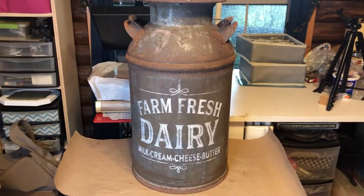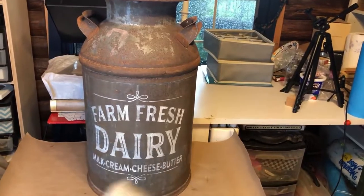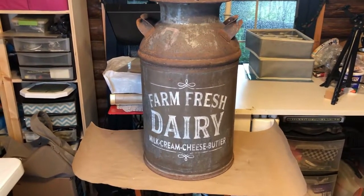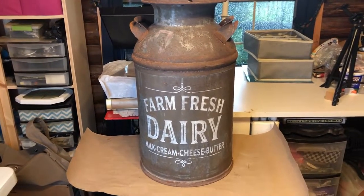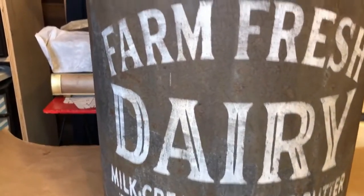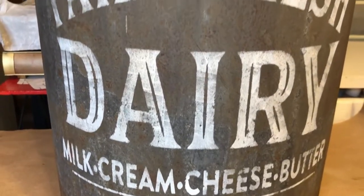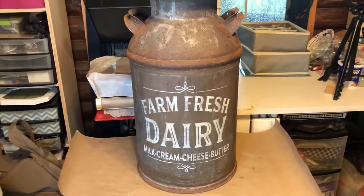Here it is finished. I did take a sanding block from the Dollar Tree and kind of went over it a bit, and it turned out just the way I wanted it. It left the can natural and I put something on there that might have been on there years ago. I'll get a little bit of a close-up so you can see it. I hope you enjoyed this video — until the next one!